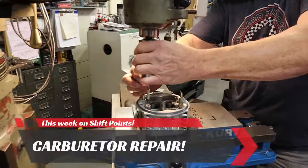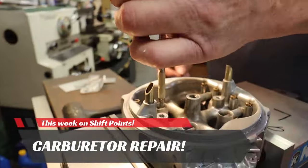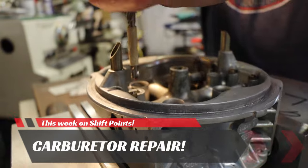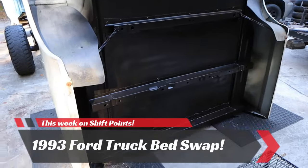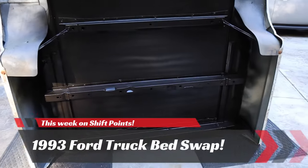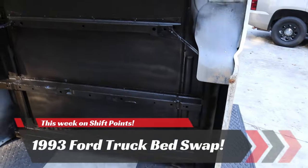Now that he's got this centered up good, he's going to take his drill. We've got it marked to 350 thousandths. This whole bottom side of this is undercoated. I think it's going to work really good.